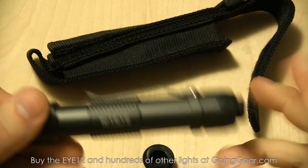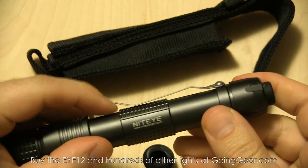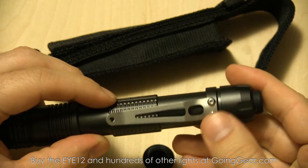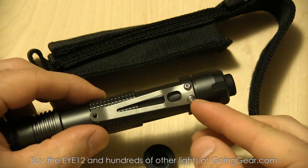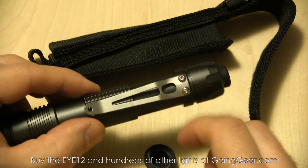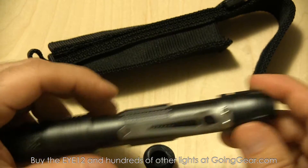Okay, so I have the pocket clip attached. Nice sturdy pocket clip — good flex to it, but not so much that it's not going to hold securely to your pocket. You can see it goes back into place really easily, nice and secure. I never bother putting Loctite on my lights, but if you're kind of a rough user, definitely put a little bit of Loctite on those two little screws just to help keep them in place.